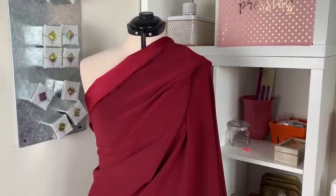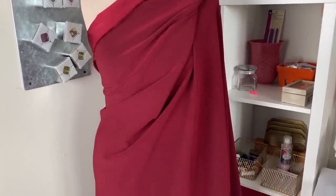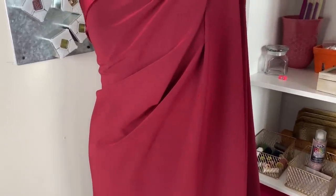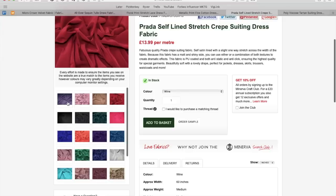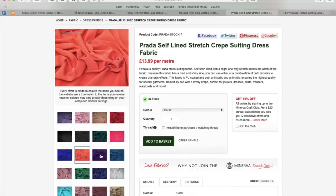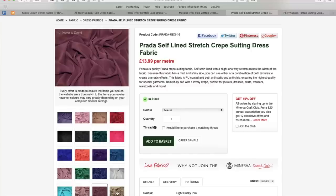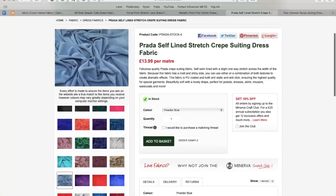For my holiday jumpsuit, I chose this Prada Creped Back Satin. It's medium weight and has a beautiful drape at the same time. It's perfect for a slightly structured jumpsuit, but if you want to swap out the pants for a skirt, this fabric would work beautifully for that as well. It comes in a whopping 28 different colorways, but I chose the color wine because it felt rich and right for the holidays. I am loving all things jewel-toned right now, so I was very close to choosing the deep teal or the emerald green.